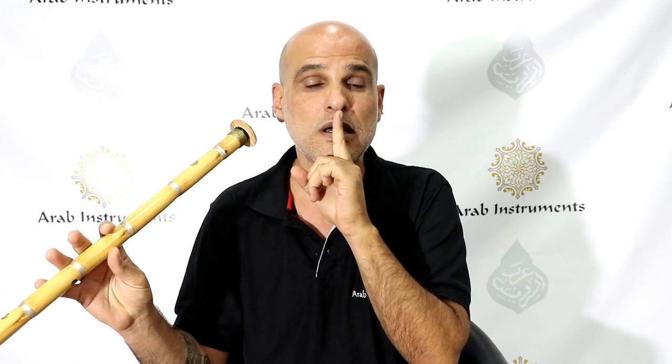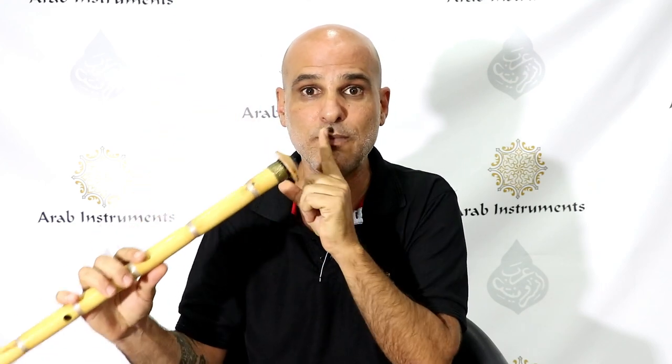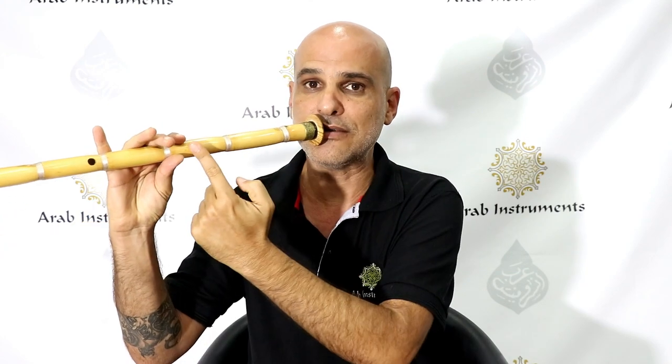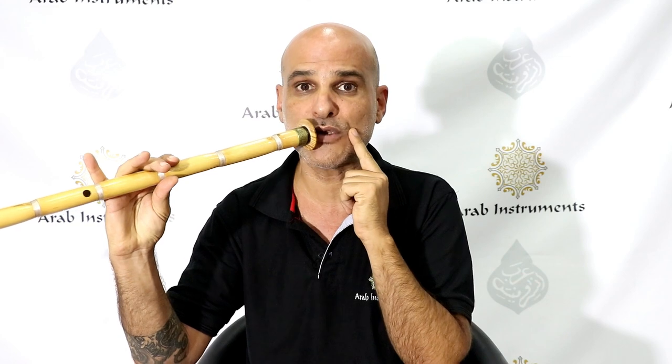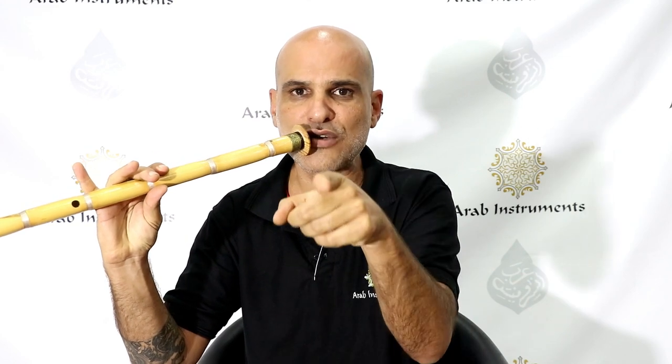Now let's understand where to place the Ney on the lips. Let's say I decided to bring the Ney from my right side. I'm finding the middle of my lips and the edge of my lips, and I'm going to put the Ney in the middle — in the dead center of this side. Now I'm going to place the edge of the Ney at that point, 45 degrees to the side, strong 'ooh' position with the lips, and I'm going to blow straight.